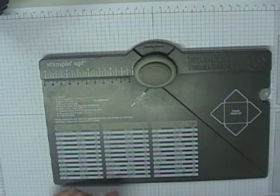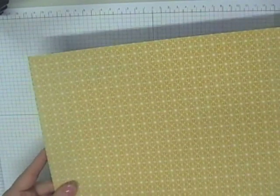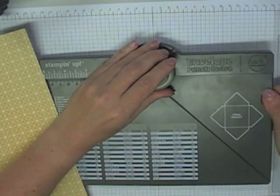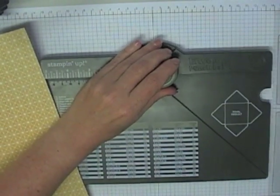For this big box I'm going to show you today, I started with a piece of 12x12 designer series paper. It works equally well with cardstock but I find the designer series paper is nice and simple to work with.